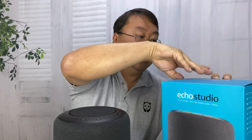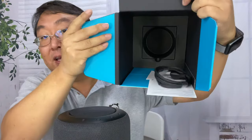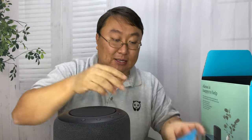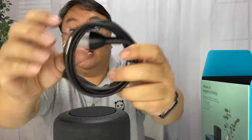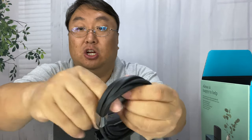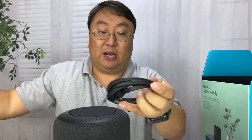Because I just unboxed this and closed up the box, I don't see any cordage — but there it is, in the bottom of the box. Here is the cord itself, and you can see it's kind of like a laptop plug, a two-prong non-grounded cord, black. So that should hide away nicely.